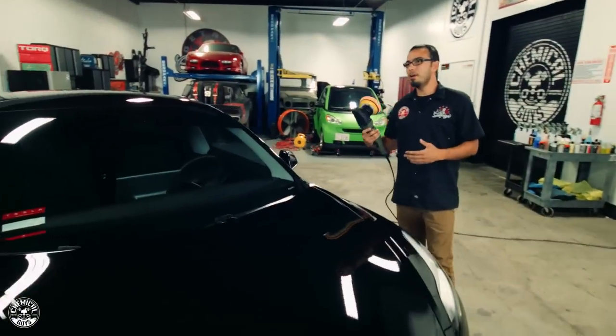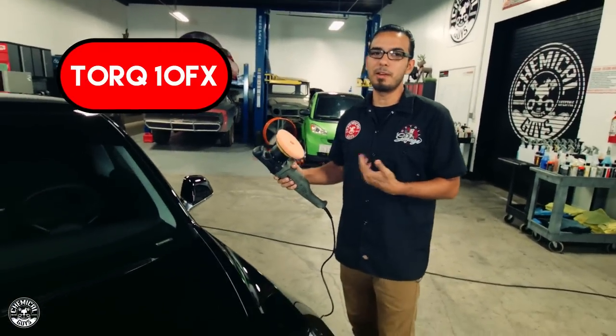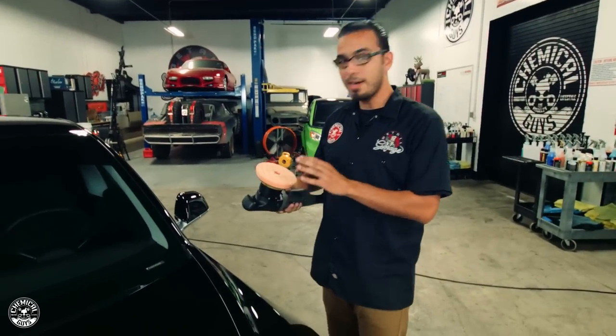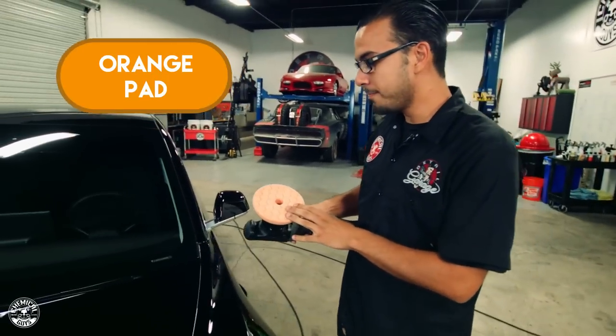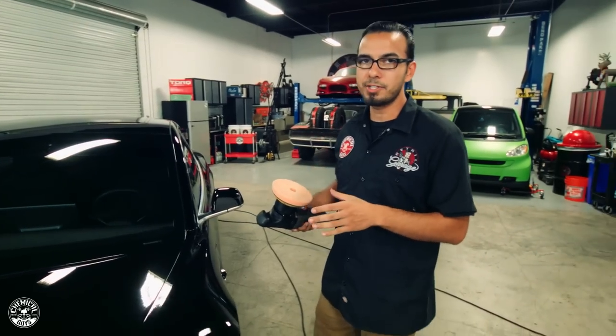To start off, Javier and I are going to be using the Torque Polishers. I've chosen to go with the 10FX because this is one of my favorite polishers, and since Javier is a little guy, he's going with the X. We haven't moved past an orange Hexlogic Quantum Pad. This is a good starting point because we're going to do a test spot just to make sure we have the right pad and chemical combination.